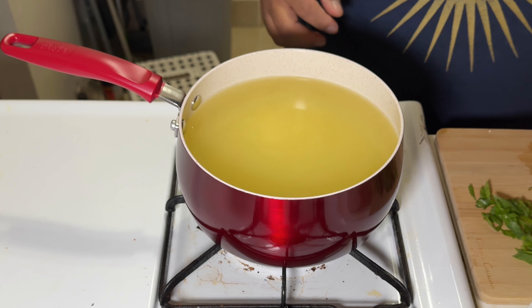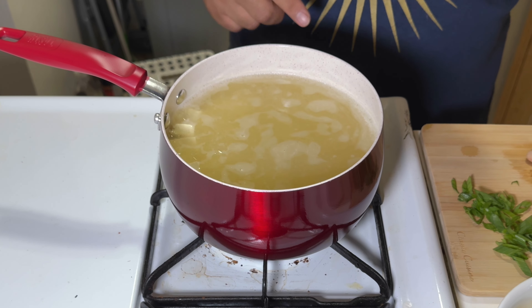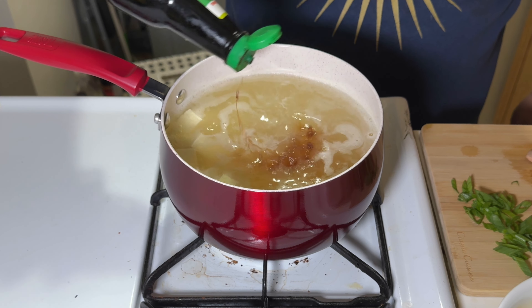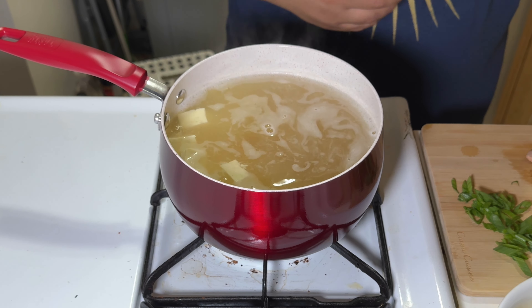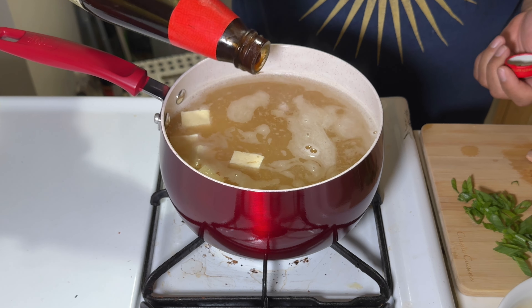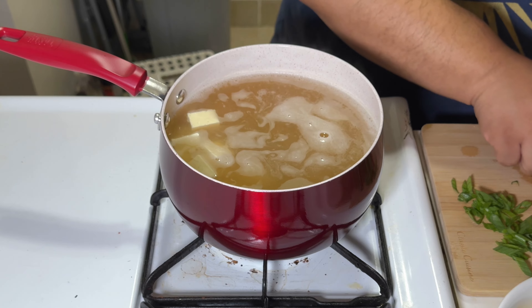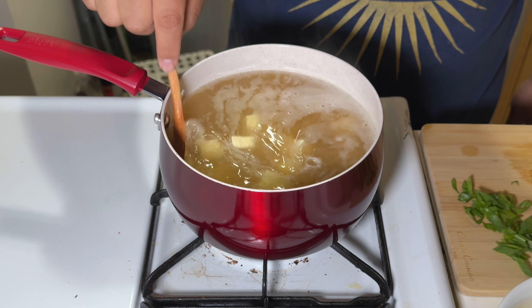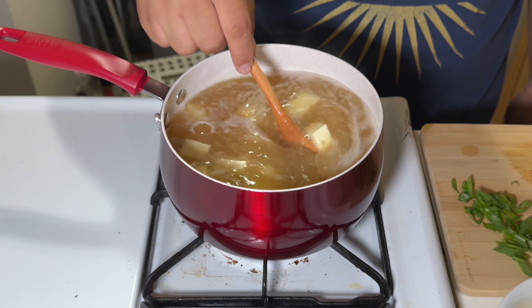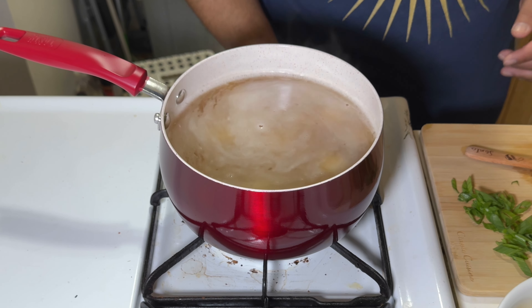The broth has come to a simmer, so now I'm gonna season it. I'm gonna use soy sauce — about a tablespoon — then some oyster sauce for that umami, just a teaspoon or so. Stir that up, then add some cracked black pepper.